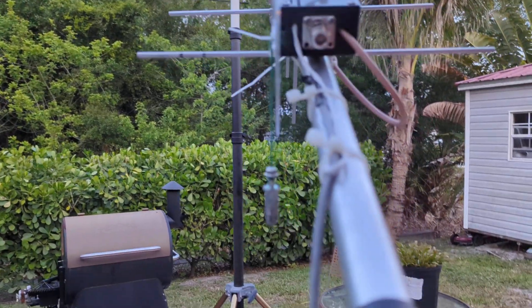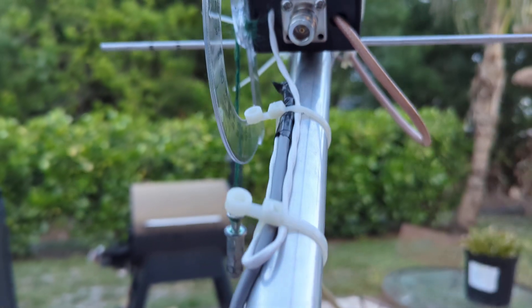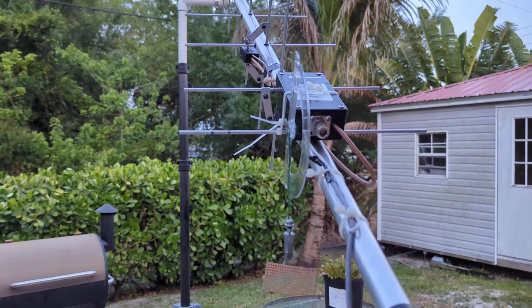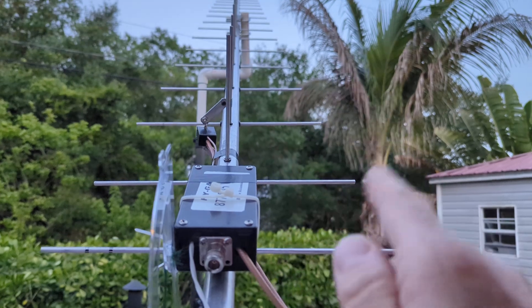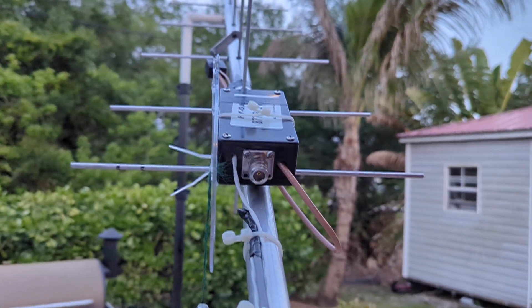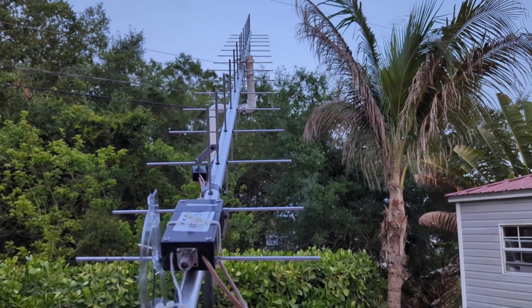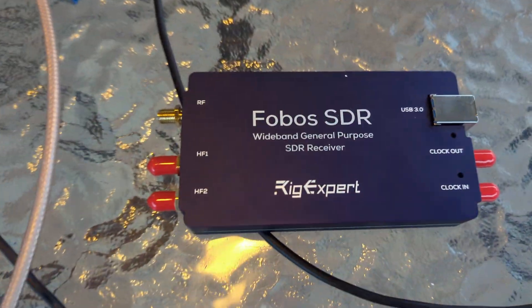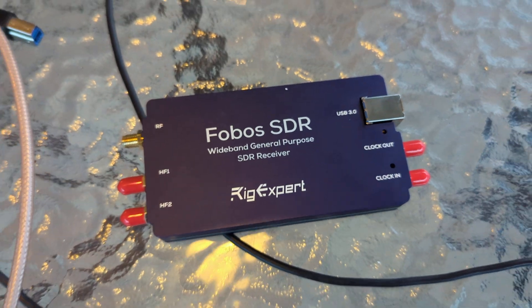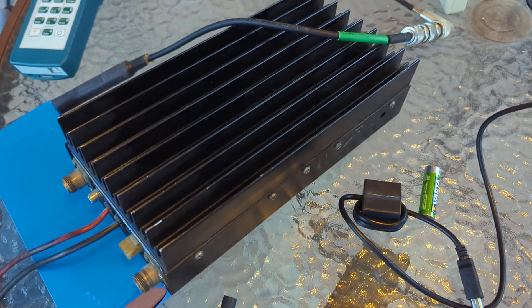I extended that wire and kind of just soldered, heat-shrinked, and taped for the switching — 9 to 15 volts applied to that will switch the relay, which changes the circular polarization from right hand to left hand. I was using the Rig Expert Phobos SDR on UHF and the Mirage D1010 amplifier.